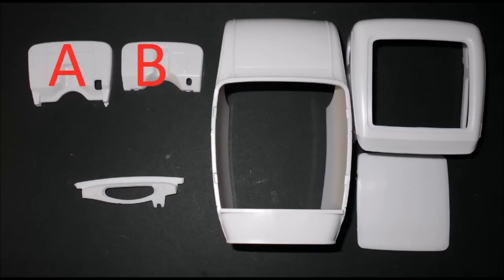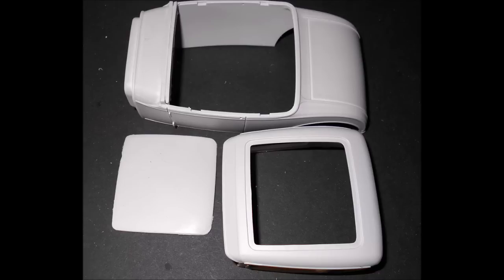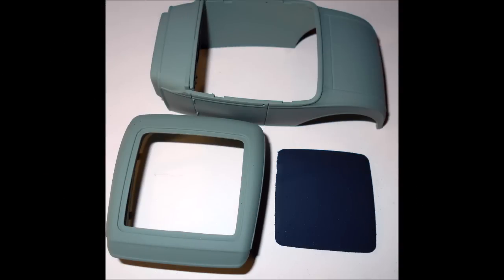Now prepare the body for painting. There are two firewall choices — one for frame A and one for frame B. Attach the correct firewall and then attach the dash. Wet sand the complete car and remove any blemishes, then wash, rinse, and air dry the body and parts. Use a good quality primer and paint the car inside and out with a base coat of primer. Once the primer has cured, wet sand it again, rinse and dry, then apply your base color to the body.